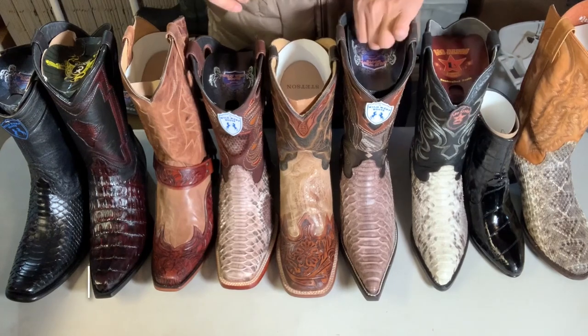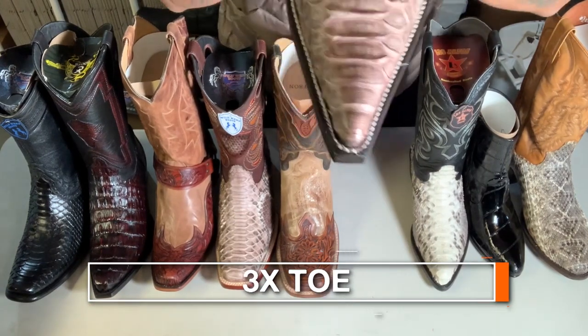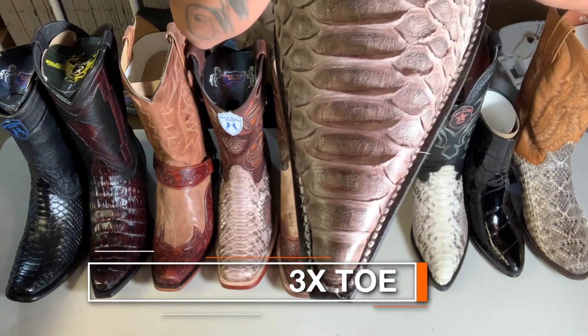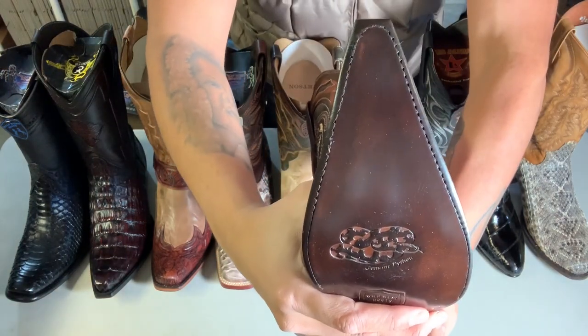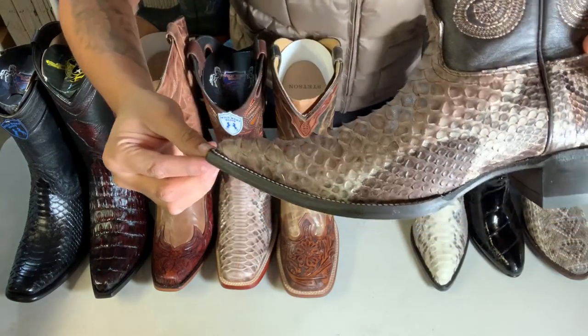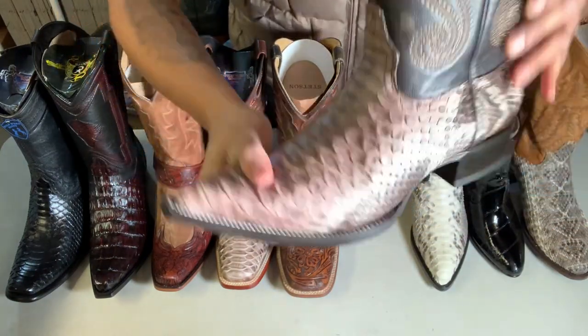Now we're gonna talk about the 3X toe, which is super pointy. You see it there? And it kind of goes up a little bit. That's the 3X toe.